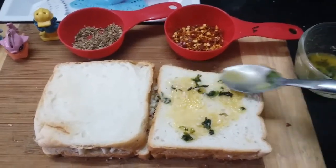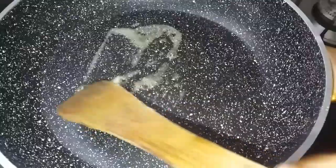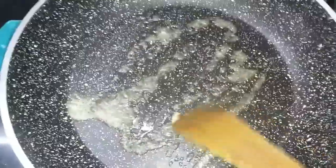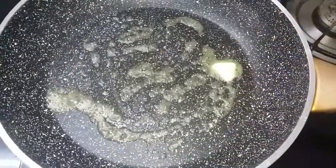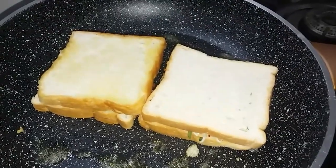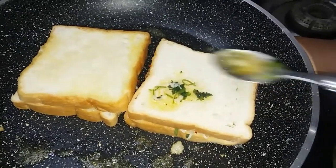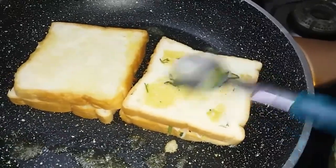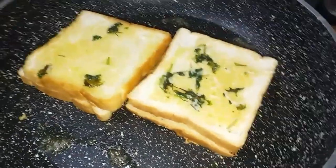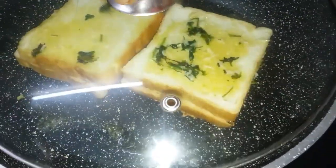Put the batter in a pan. Put the bread in a pan. Now the garlic mix is already ready. Now the garlic mix is done. In 2 minutes, we have to toast.